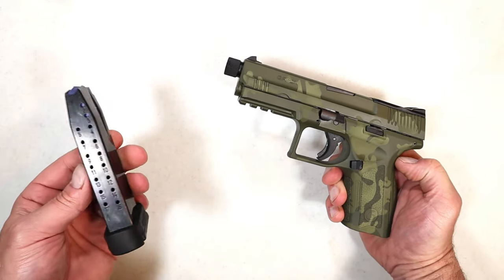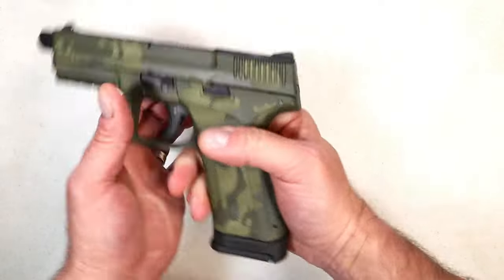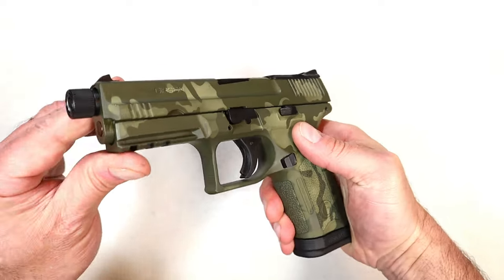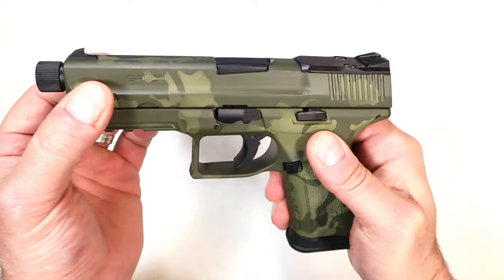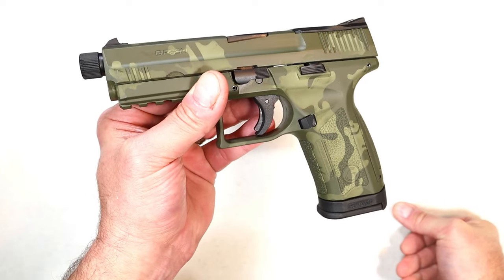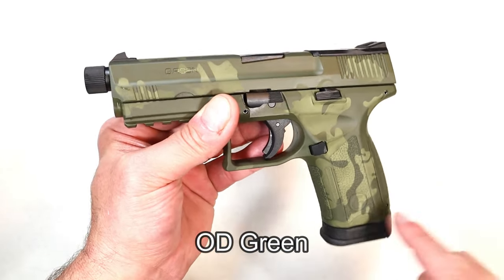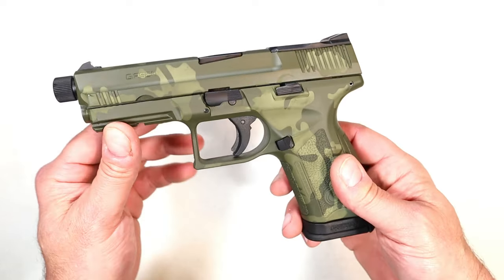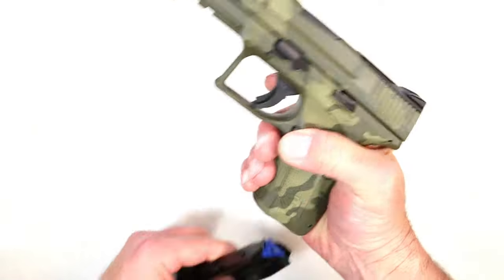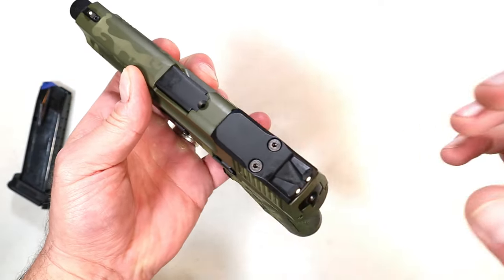Many people say every handgun should come with at least two magazines — no argument here — but the cost stays down when they only include one. It has a 17-round magazine and a full three-finger contact on the grip. The slide looks kind of cool, and the OD green finish is more pronounced with the camo than the black finish.